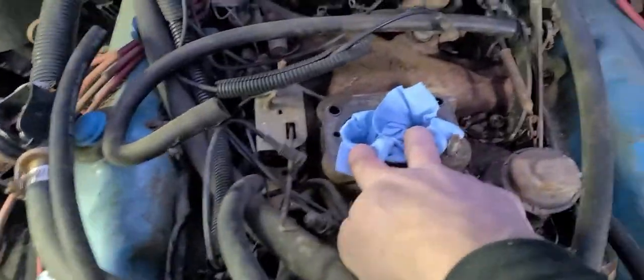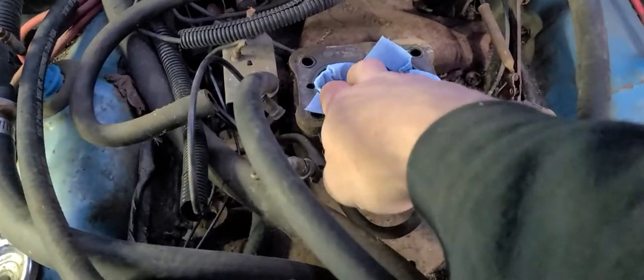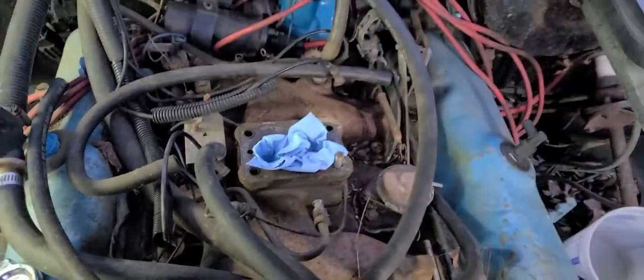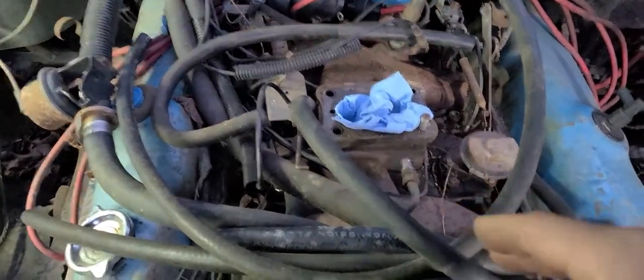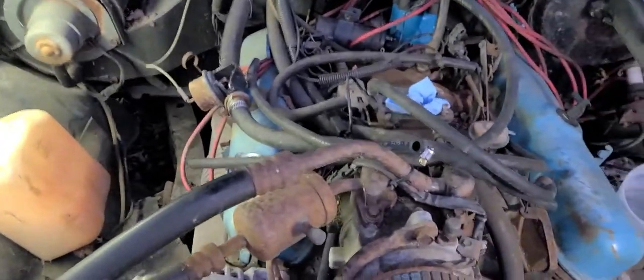Okay y'all, we're back. I've got the carburetor off. I went ahead and put a clean rag down in here to stop any kind of contamination — anything falling down inside the engine and being a problem. Whether some critter drops it down in there — you can see there's all kinds of little acorn shells — or if I drop something in there.